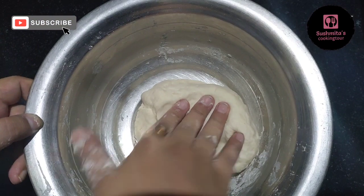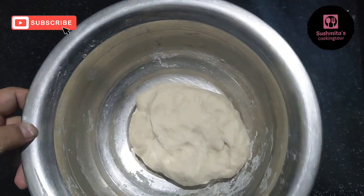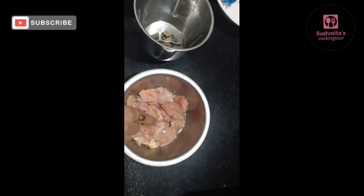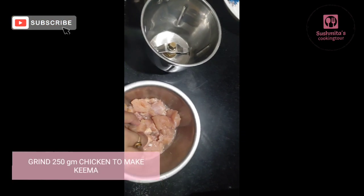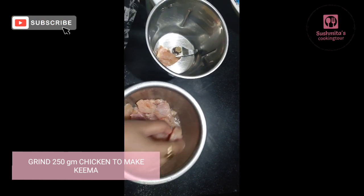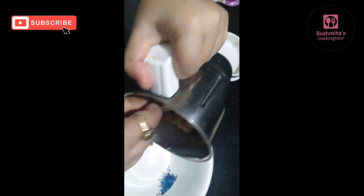Now put the chicken to make the filling. We are going to prepare the chicken. How much chicken? Now the chicken is ready, I will put it in a bowl.